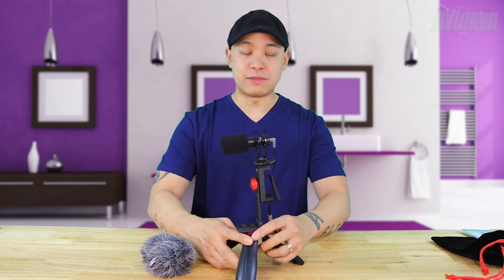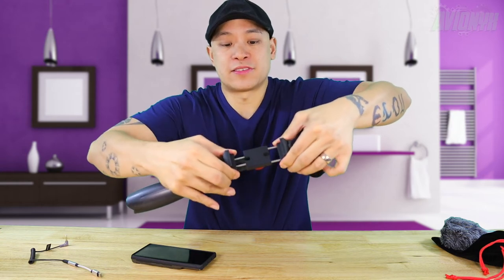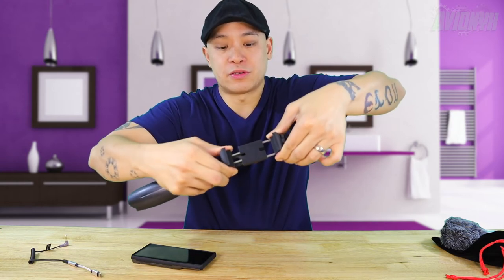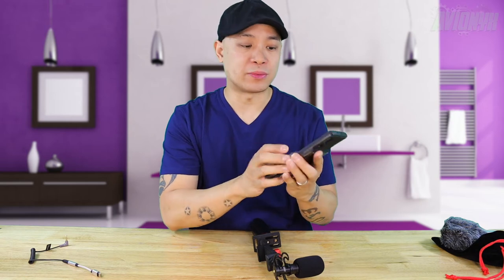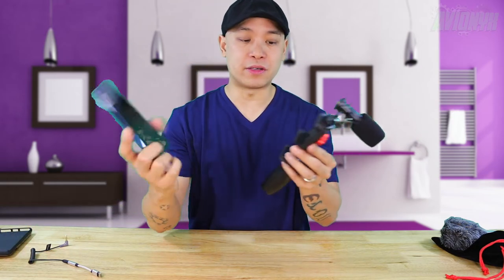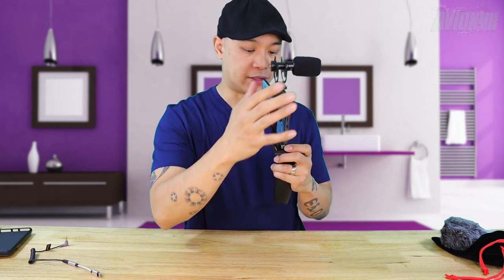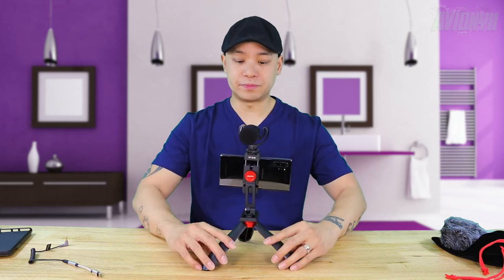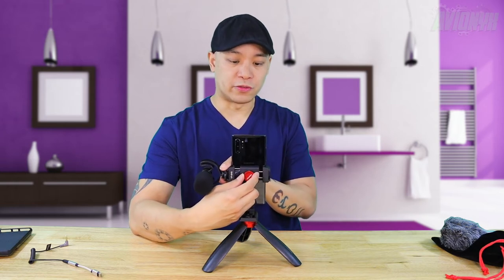Now let's put the phone in. Depending on how wide your phone is, the clamp opens up on both ends — it has a spring inside so it should accommodate most phones. I have my Samsung Note 10 Plus in a bulky case, so I'm going to remove the case first, since a bulky case might not fit. Push on one end and place the phone in just like that. That's the horizontal position, and you can unscrew it to switch to vertical for TikTok or Instagram story style shooting.